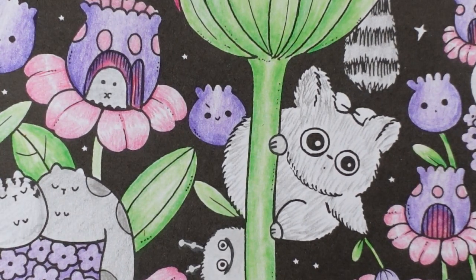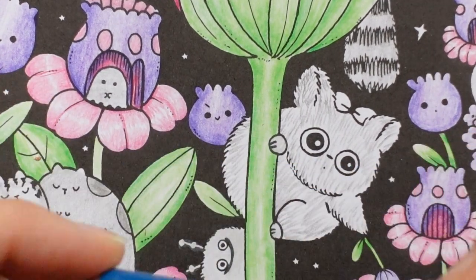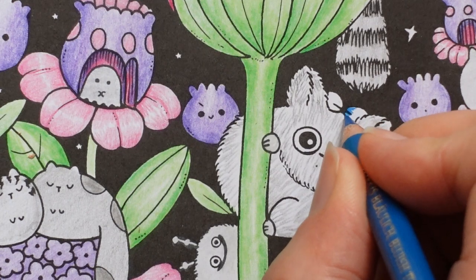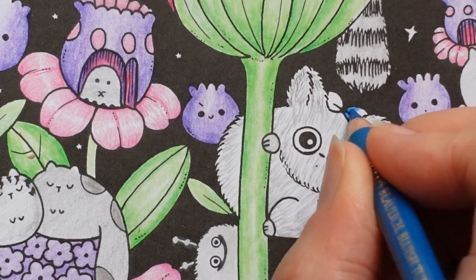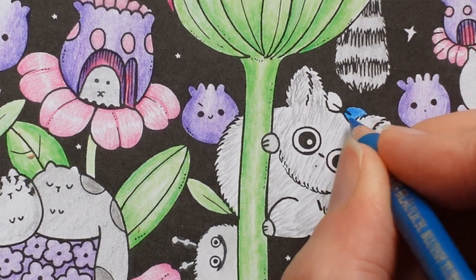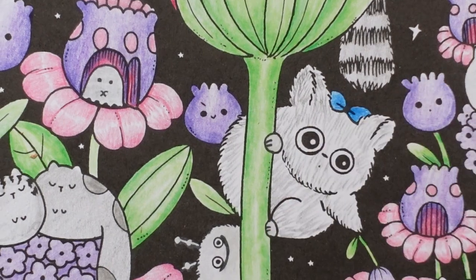Now the little bow - I mustn't forget the little bow. I'm moving my pencils around and I'm going to use the bluish turquoise. I'm going to try and make it a little bit darker in the middle and a bit lighter towards the outside.